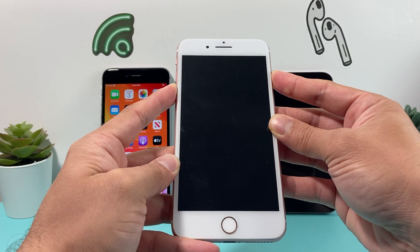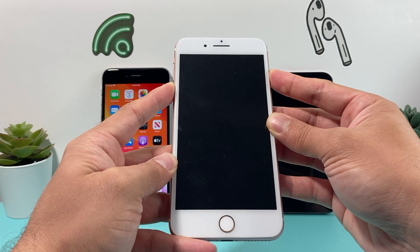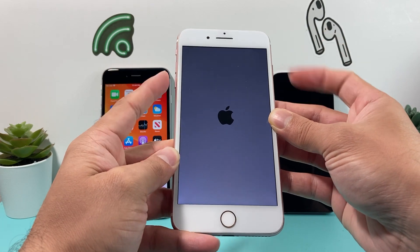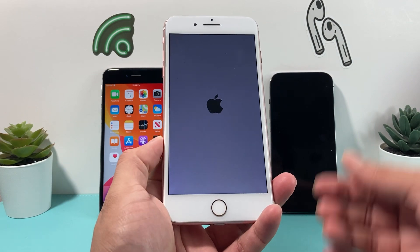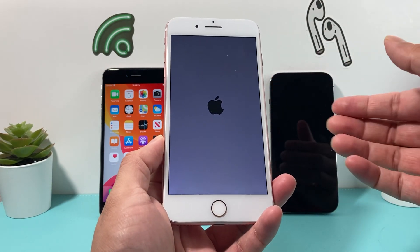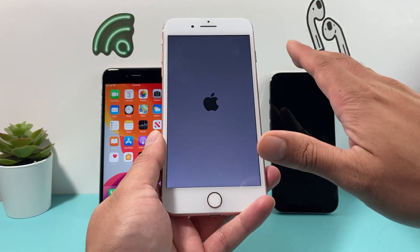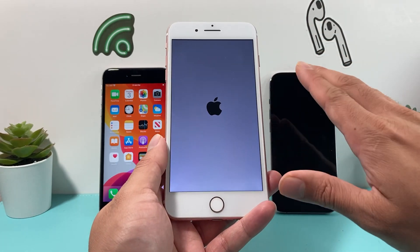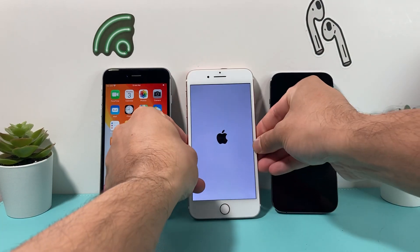As you can see the screen went black — keep on holding it until you see the Apple logo reappear, and let go once you see the Apple logo. This is also doing a forced restart, which should clear up any issues, especially if your screen is frozen and isn't working. This method will not delete any of your personal data on your phone, so you don't have to worry about that. Just wait until you get back to the main screen.